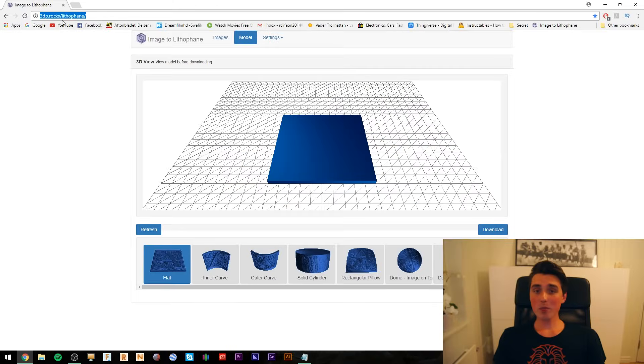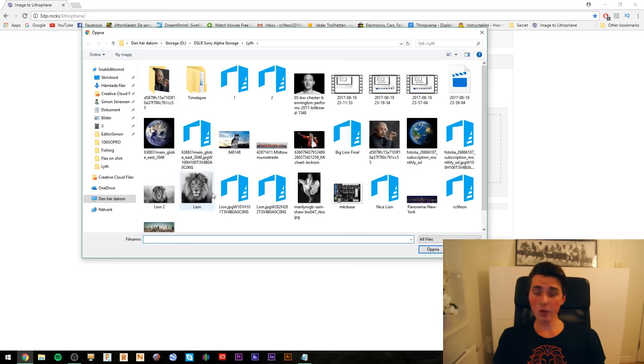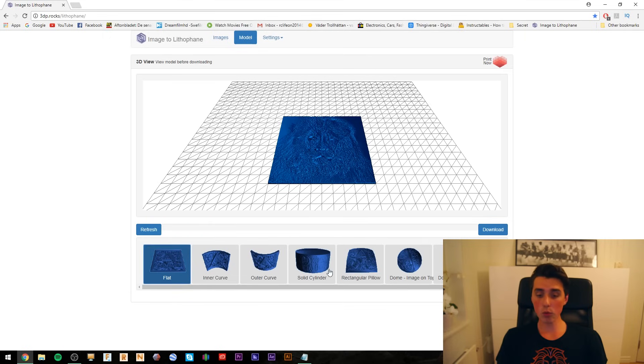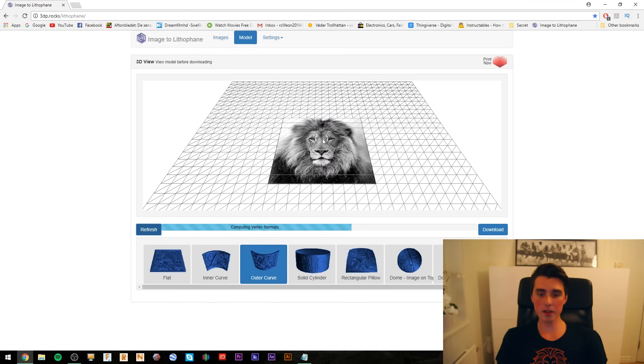Here you have the address to the website — there is also a link in the description below. You have 3 tabs right here. Go to Images and choose files. I really like the lion head so that's what I'm going to go for. Down here we have numerous different layouts to choose from. I really like the outer curve — I've gotten some great results from that one, so that's the one I recommend you start off with. Please do some experimentation with all of these and let me know how they turn out. Now click Refresh and the preview will update.